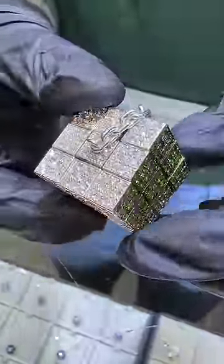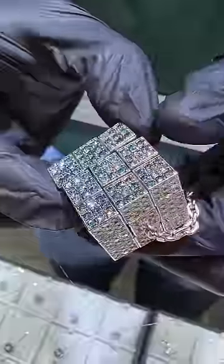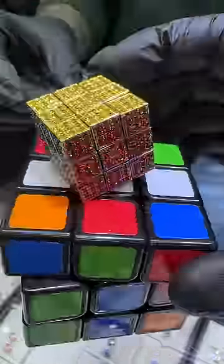We've got yellow sapphires, orange sapphires, blue diamonds, green diamonds, white diamonds, and red sapphires on this piece — and we solved it. It works, and that's how we do customs here.